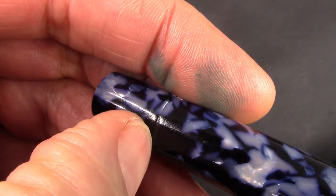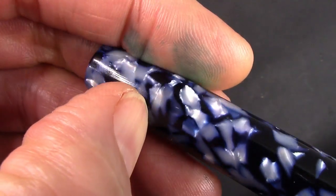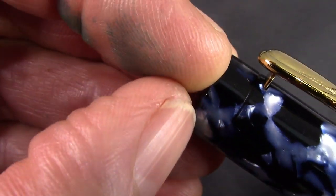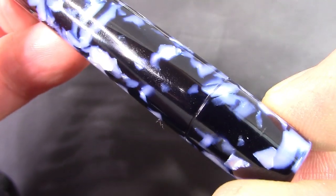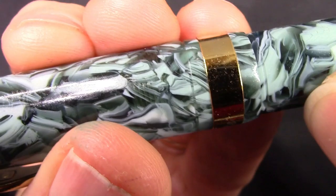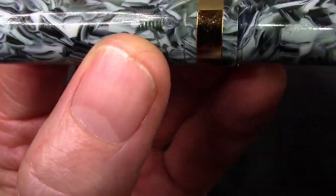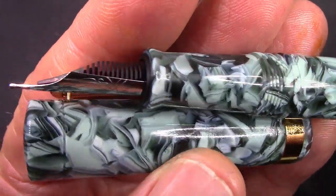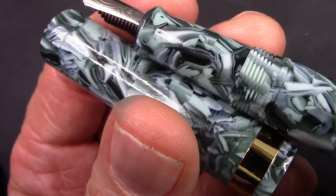There's a subtle design element in the Ego 3 — a little grooved line that seems to simulate a blind cap, and it matches a similar groove in the cap that suggests a finial that unscrews, but that's not actually the case. After spending more time with the pen, I also noticed two more grooves: one at the bottom of the cap just above the cap ring, and one at the bottom of the barrel above the threads. Interesting that they went to that trouble, though I'm not sure why from a design perspective.